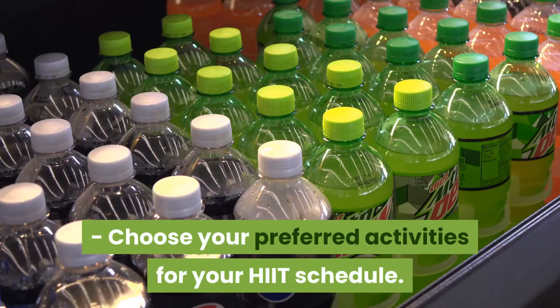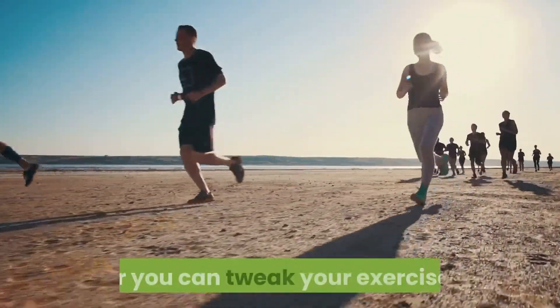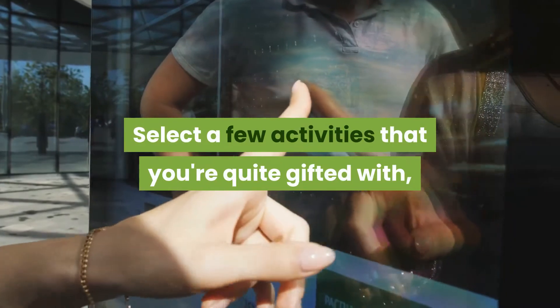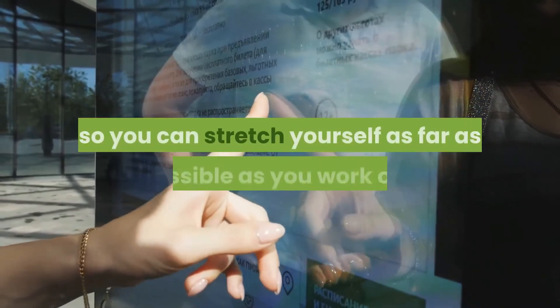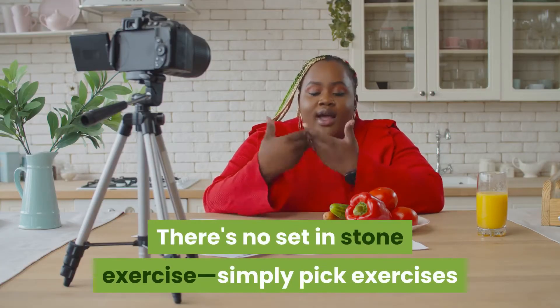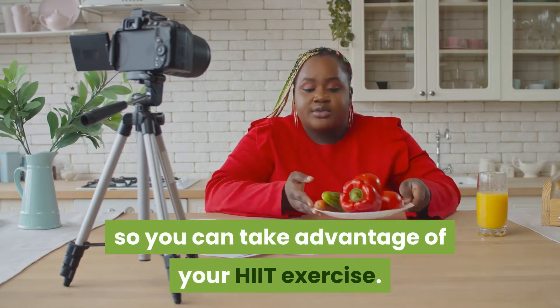Choose your preferred activities for your HIIT schedule. You can follow a pre-structured exercise, or you can tweak your exercise. Select a few activities that you're quite gifted with, so you can stretch yourself as far as possible as you work out. There's no set-in-stone exercise — simply pick exercises where you can truly propel yourself, so you can take advantage of your HIIT exercise.